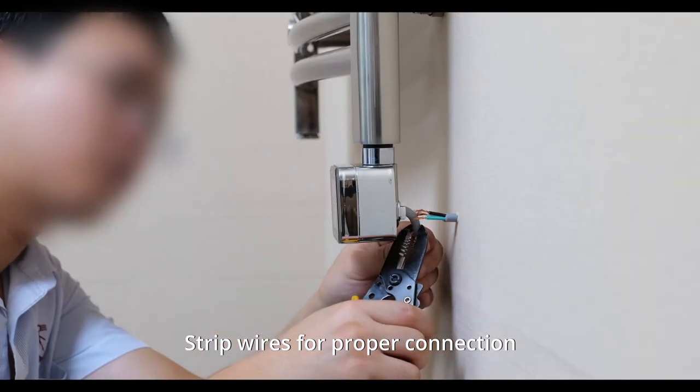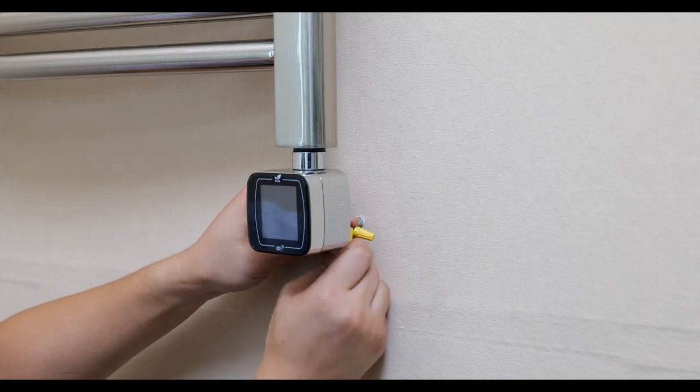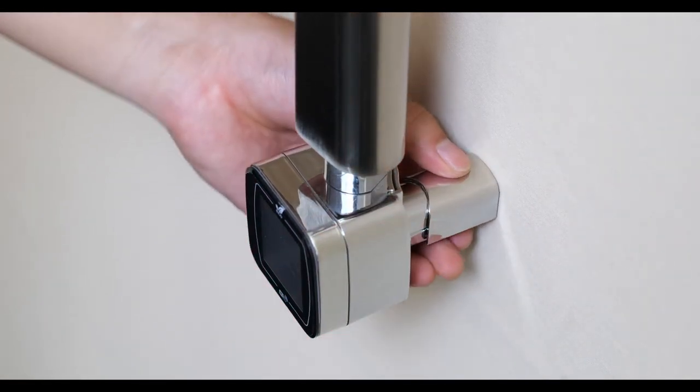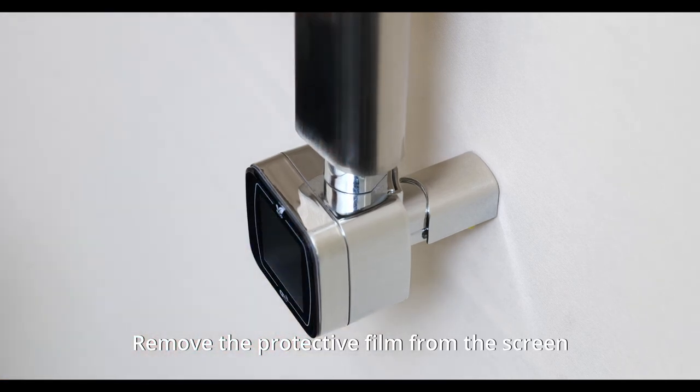Strip wires for proper connection. Connect the wires. Install the covers. Remove the protective film from the screen and you're done.